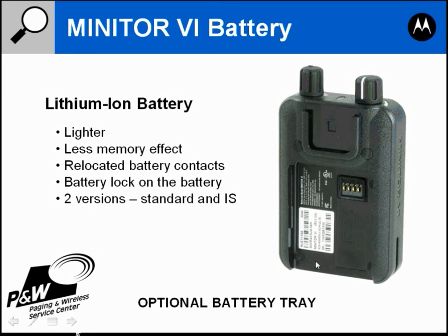The lock is on the battery — there is a little shaft that comes out and connects into the side of the housing, and that locks the battery in place.